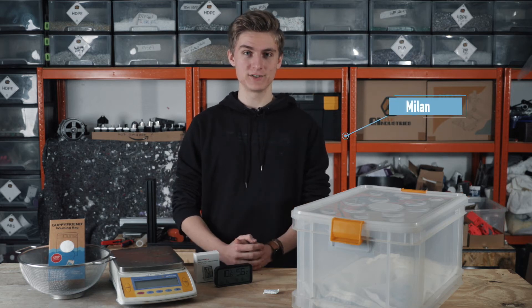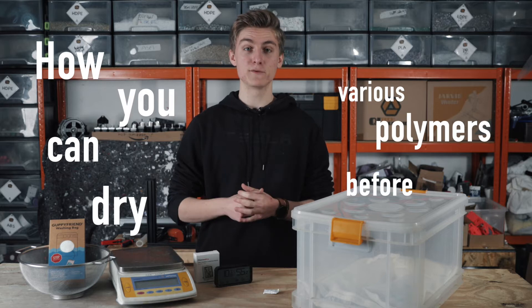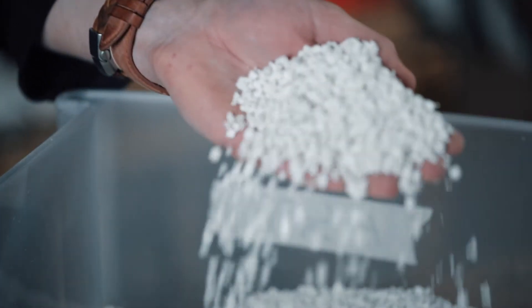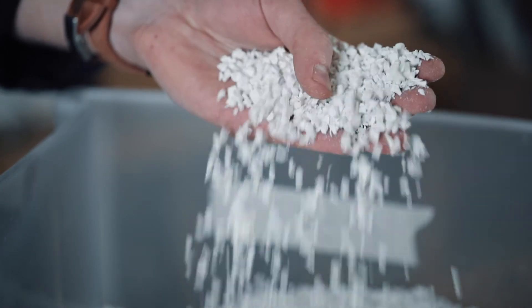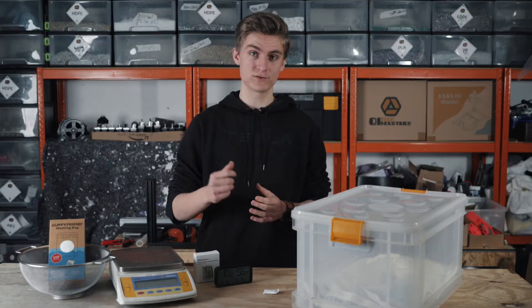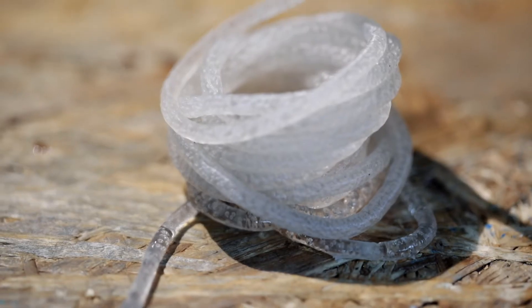Hi, I'm Milan from Keytech Industries. Today we will show you how you can dry various polymers before extrusion. If you want to make high quality 3D printing filament, drying your granulate is key. Wet material will have a bad flow consistency and you will have bubbles because the water evaporates out the extruder nozzle.